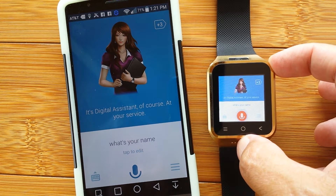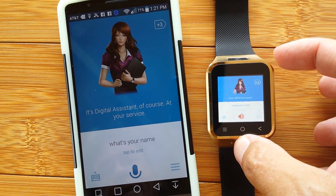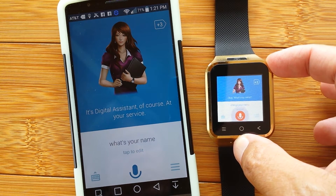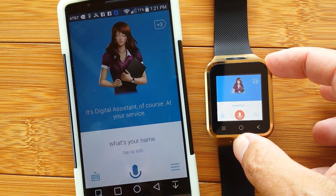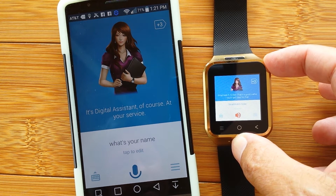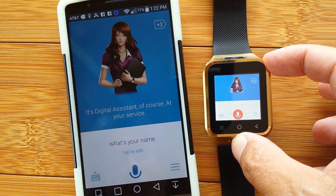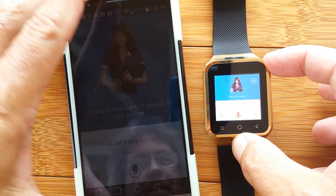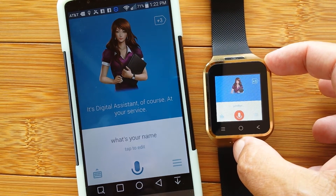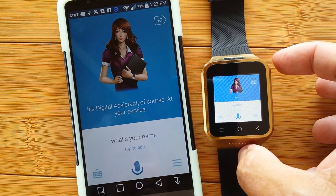We tell it to change its name, then ask 'What's my name?' and it responds 'Smartwatch Ticker.' That's a good name — I could get used to that. Then we say goodbye, and the assistant says 'Bye.' Notice that she can actually turn herself off. Ever tried to do that with Siri?